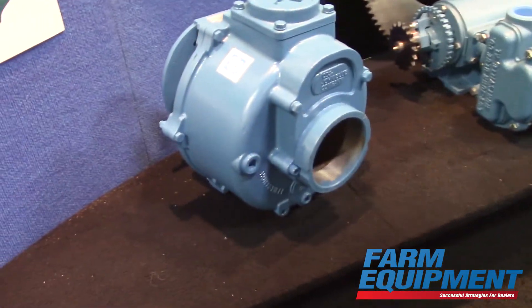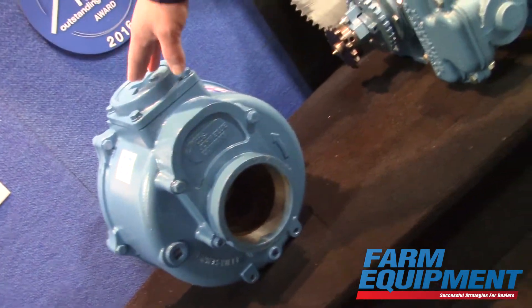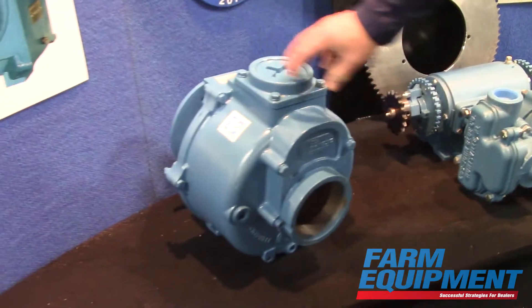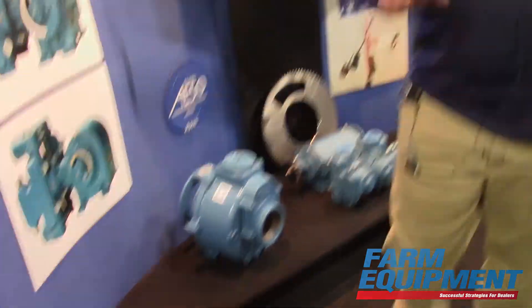Whereas this is a two by two inch pump and that's a three by three, this one has a four-inch inlet and a three-inch outlet. Instead of using your standard 15 horsepower electric motors, we're recommending a 20 horsepower electric motor, and this pump can give you flow rates of up to 560 gallons per minute — with the same frame as the old three-inch pump.